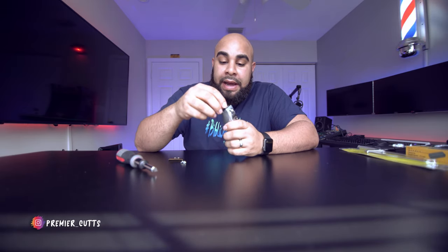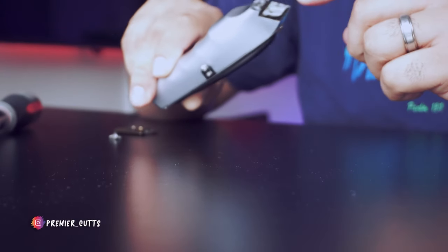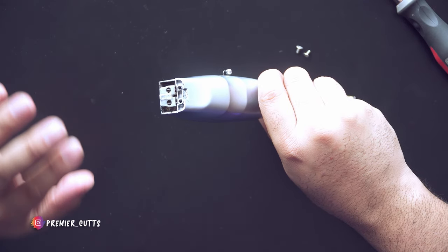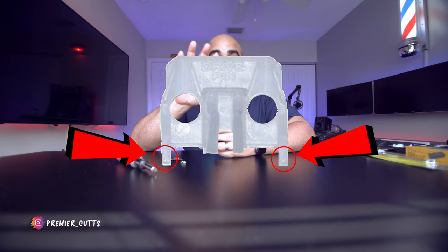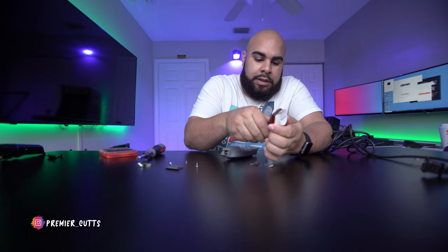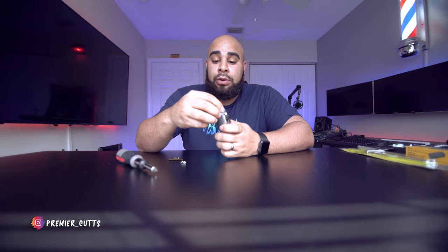The way this mod works is with this little white bracket piece right here. That little white bracket piece comes from the wall detailer — not the wireless one, but the actual corded wall detailer. To make it work, you take off the body, unscrew it from the wall detailer, and you'll be presented with that little white bracket adapter piece.